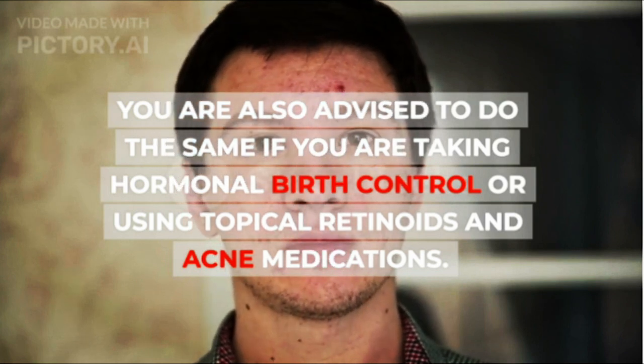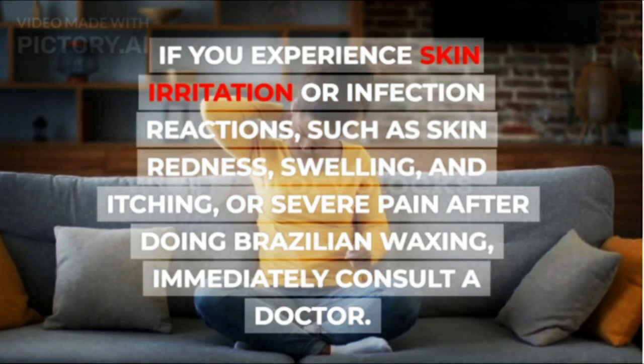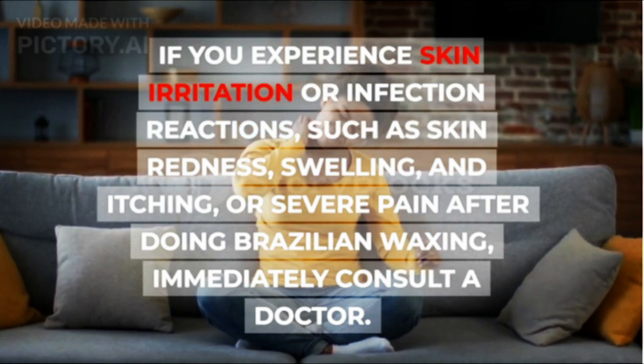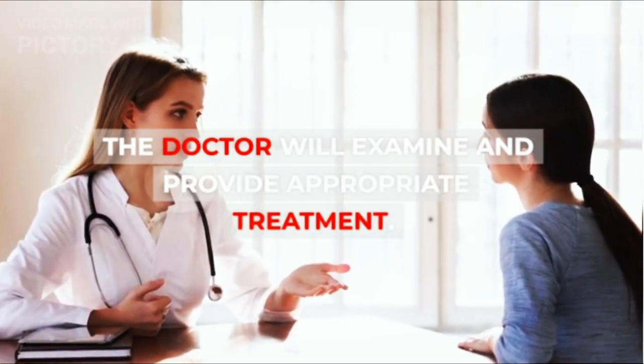If you experience skin irritation or infection reactions such as skin redness, swelling, and itching, or severe pain after doing Brazilian waxing, immediately consult a doctor. The doctor will examine and provide appropriate treatment.